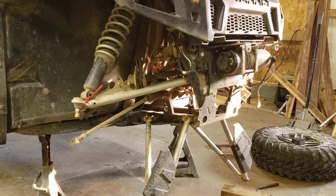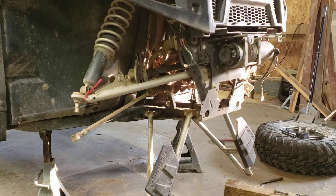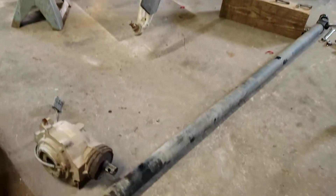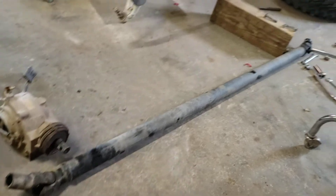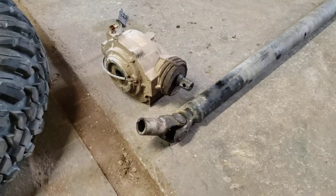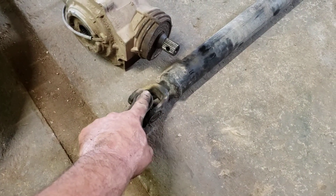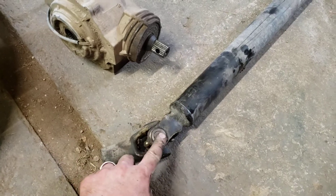Hello YouTube, working on my 2015 Polaris Ranger XP900. I'm replacing the drive shaft. It's my second time. Last time I put the U-joints in and I got one cap that's loose and spinning in the yoke here.